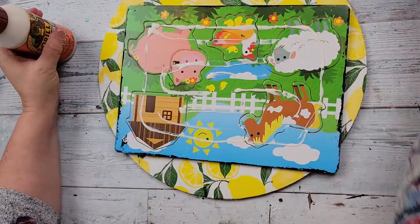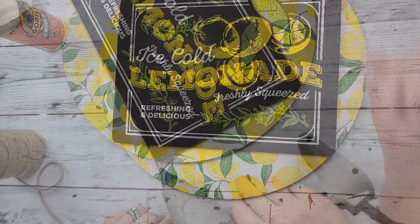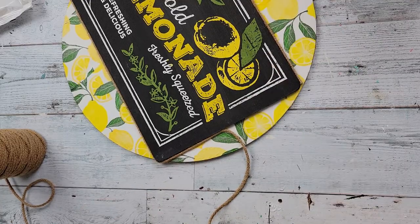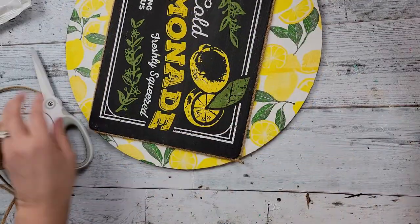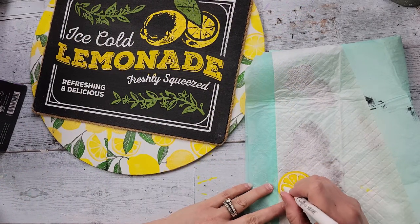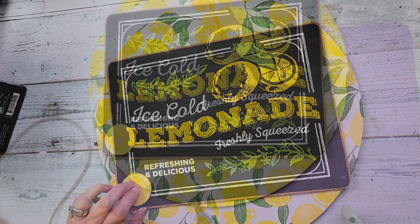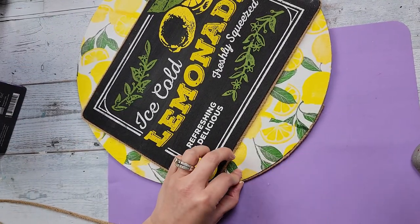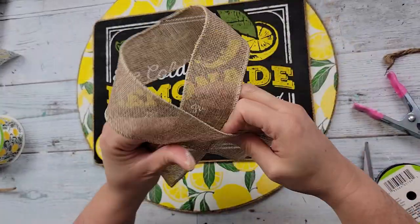Then I took some wood glue and put it on the back of that puzzle sign, plus hot glue, and put it on the round board. Then I'm just taking some braided twine I got from Amazon — it is in my Amazon store — and I am hot gluing it all the way around this lemonade sign. I took one of these wood lemon piece stickers from Dollar Tree, painted the lemon part yellow, then added some white dots, and hot glued that onto the bottom of the sign. Then I'm going to hot glue some of that twine all around that wood round. I just thought it really gave it a nice finishing touch, plus it tied in with the twine that was around the sign.